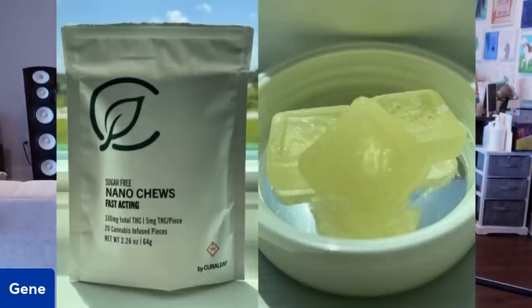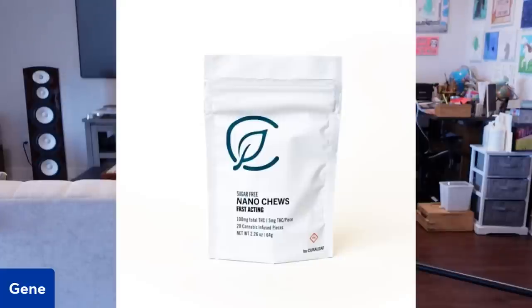I know there's a negative stigma, and I hope I'm not offending anybody. But I really am enjoying using these on occasion, especially on the weekends. This is what they look like — these are edible gummies. This is a five milligram one. I found the right dose for me is about 10 to 15 milligrams. Here's another picture of the packet, similar to the one I have.